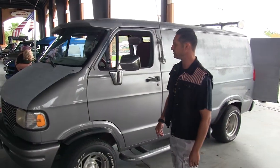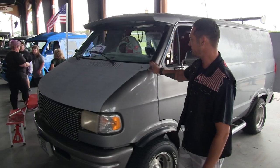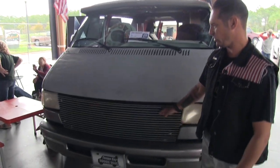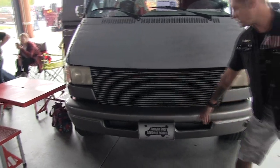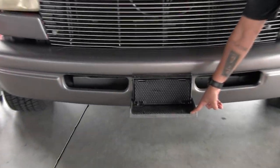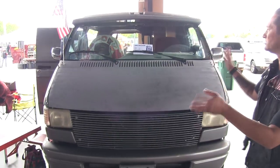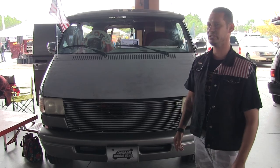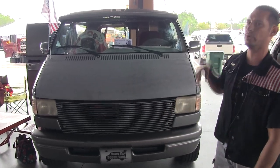We'll head on up towards the front. Obviously we need a little paint work — that's okay, we're working on it. We got what looks like a homemade billet grill with a step plate for the windshield. I also have a window bra for it as well, with a front visor and a rear jet wing in the back.